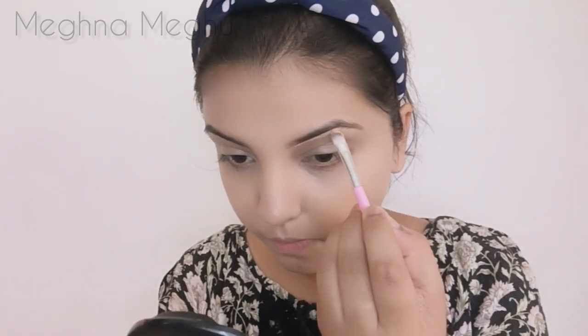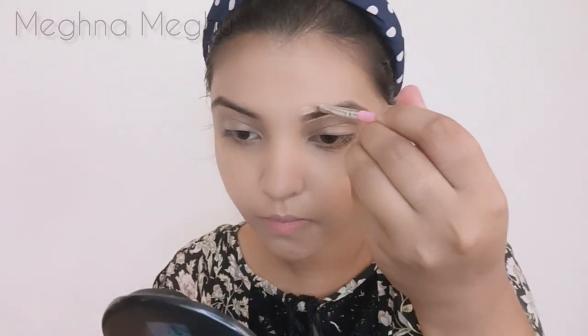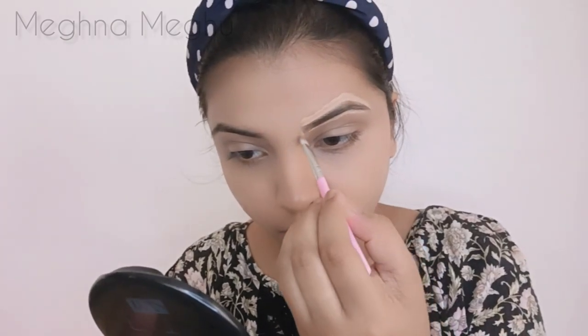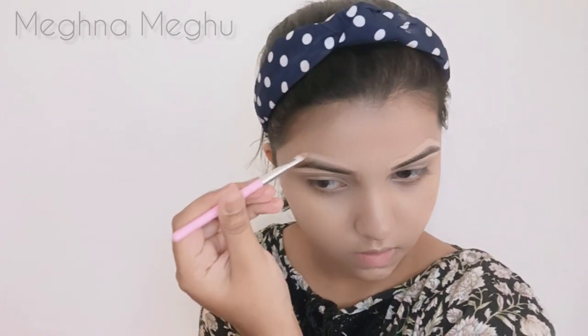I will use a concealer and brush to clean up the eyebrow area. We have to make a brush for a little bit, so we can outline it here. We have to make a blender.